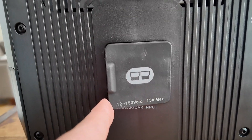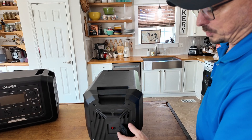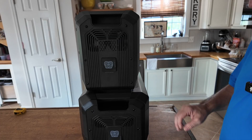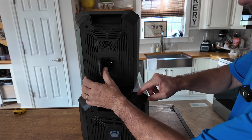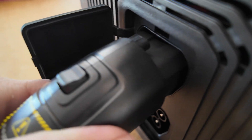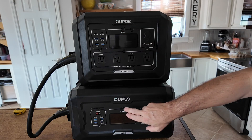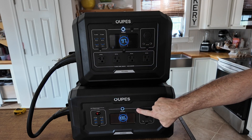Looking on the side of the expansion unit, opening up this port we only have the Anderson Power Pole input, so we can charge this from solar or direct from the car. You cannot charge the expansion pack from commercial power by itself — you will need both units together to charge from commercial power. To connect them you use the included power cable: there's a port on the Mega One and two ports on the expansion pack, allowing you to stack multiple expansion packs. You simply plug into the top port on the expansion pack and then into the single port on the Mega One, and turning on either unit will automatically turn on the other.